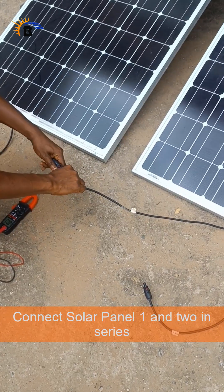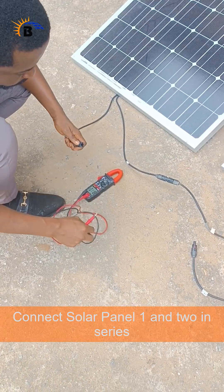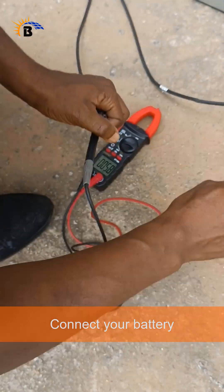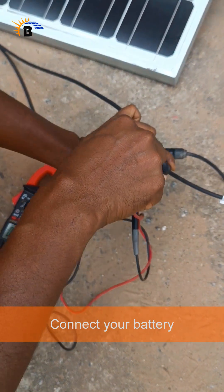We connected two solar panels in series and used it to charge our 12 volt 18 amp battery. This is just a test connection — the real stuff is coming up during the training.